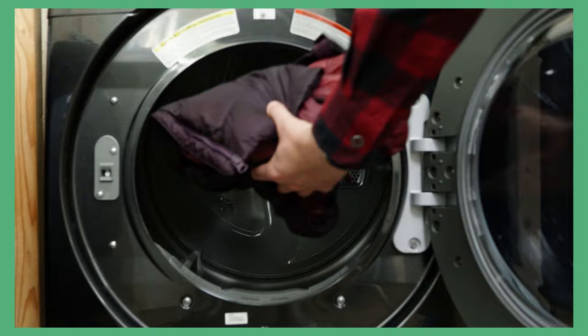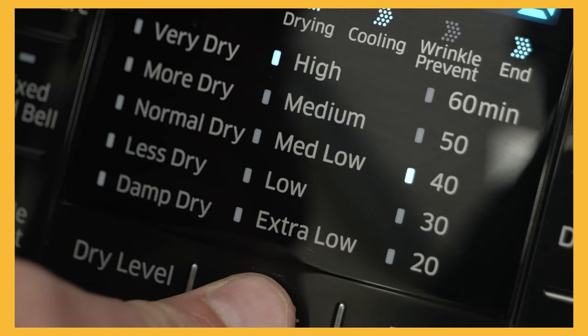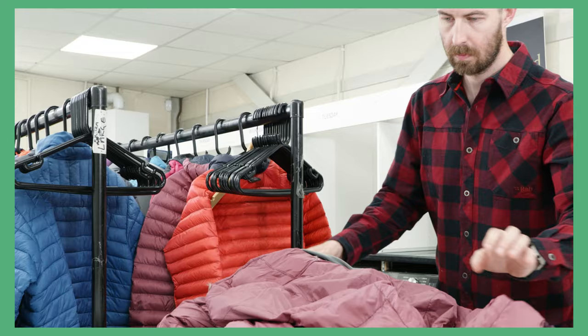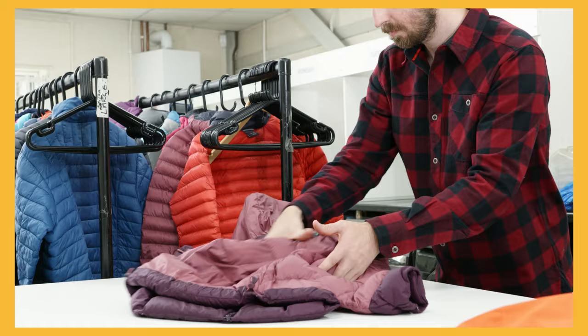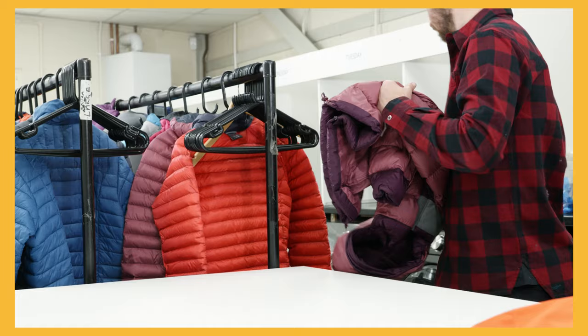Pop the jacket into a tumble dryer on a mid to low heat setting. This will feel scary and will take a long time to fully dry, so don't rush it. At several points, get the jacket out and agitate the down in the baffles — the down can become stuck in one part of the jacket and you need to move it along the entire length of the baffle. Repeat this process until the product is fully dry.